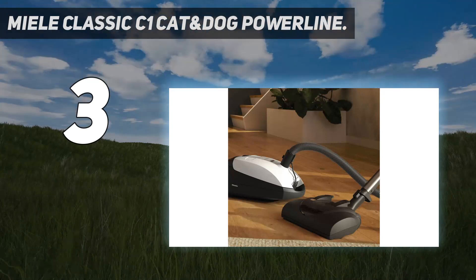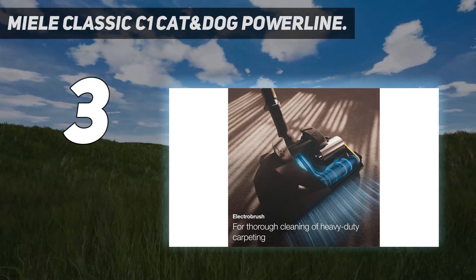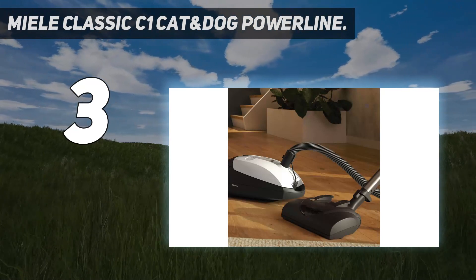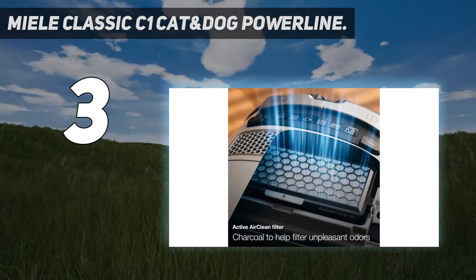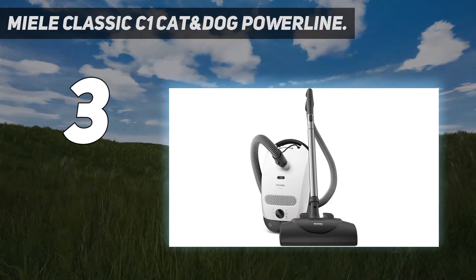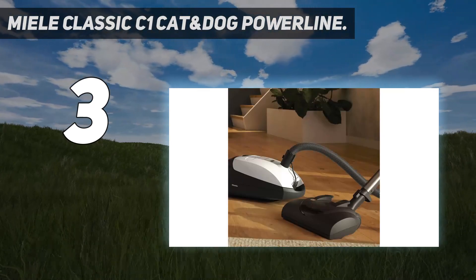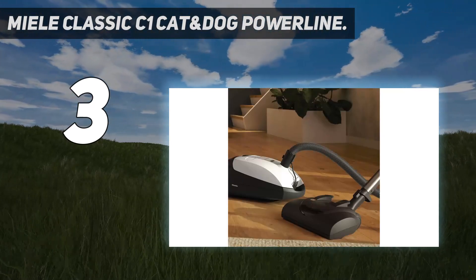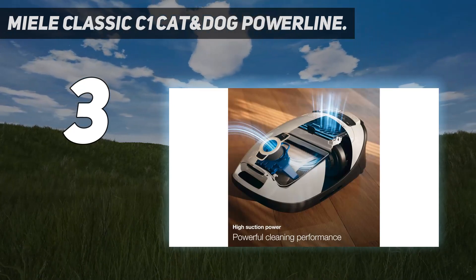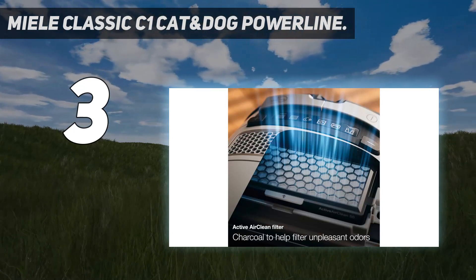The C1 uses the same powerful 1200W suction motor as the C3. It's also worth noting that the Cat and Dog variant sits near the top of the C1 lineup. It comes with Miele's SEB228 power brush, which offers five levels of height adjustment, enabling you to quickly adapt to a variety of carpet types, along with a dedicated smooth floor tool for cleaning surfaces like hardwood or tile. It also comes bundled with Miele's Active Air Clean post-motor filter, which features an additional layer of activated charcoal to trap unpleasant odors as you clean.